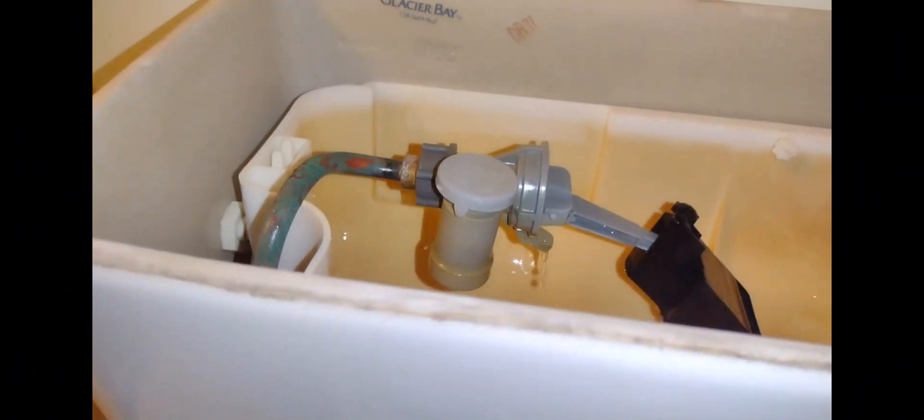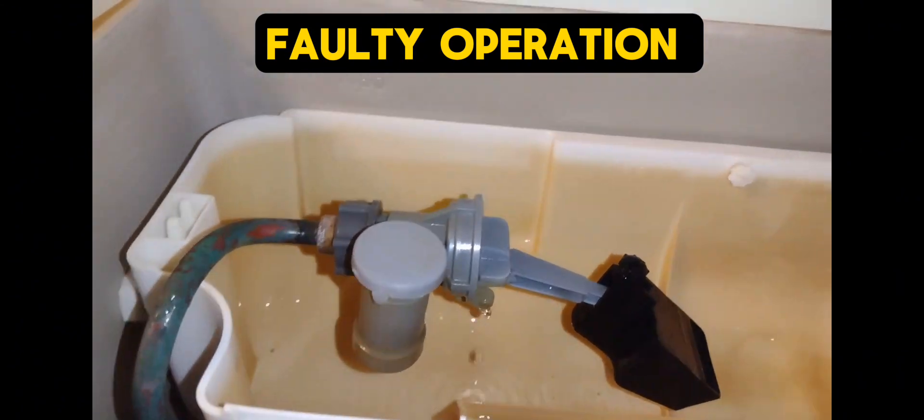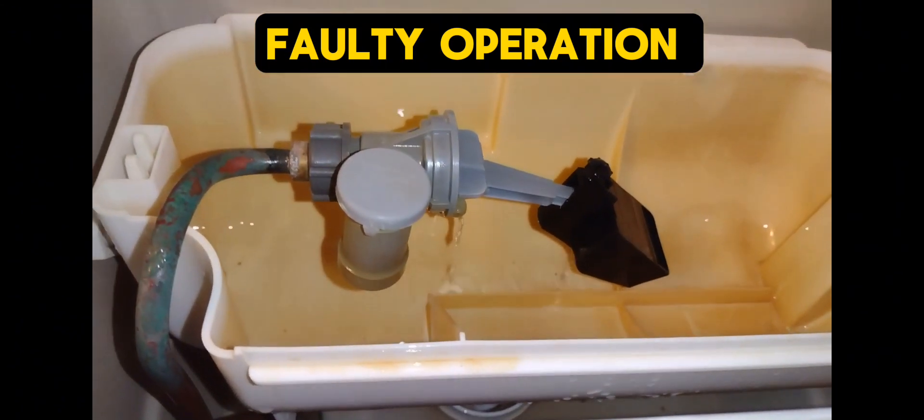This valve is bad. As you can see, it only has water coming out of one spot — very little. That cylinder is clogged, so we're going to go ahead and replace this valve.